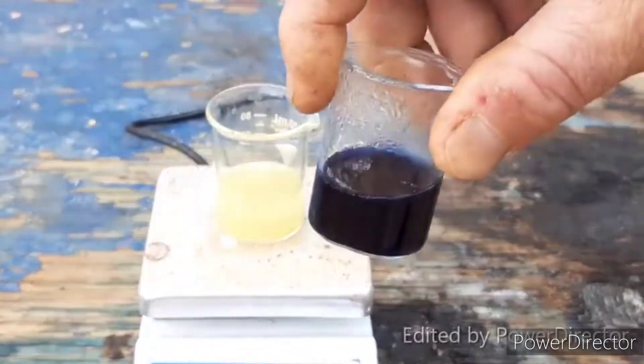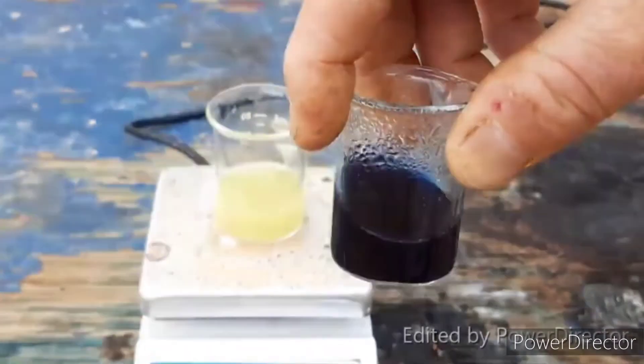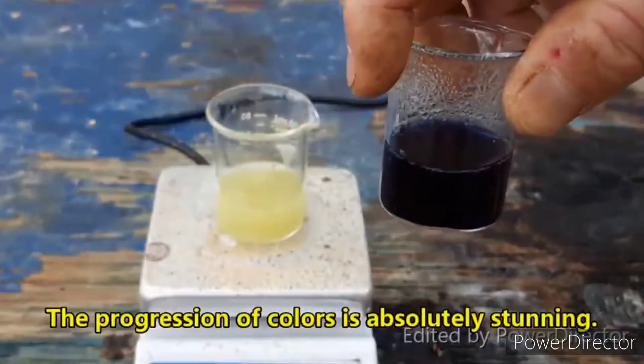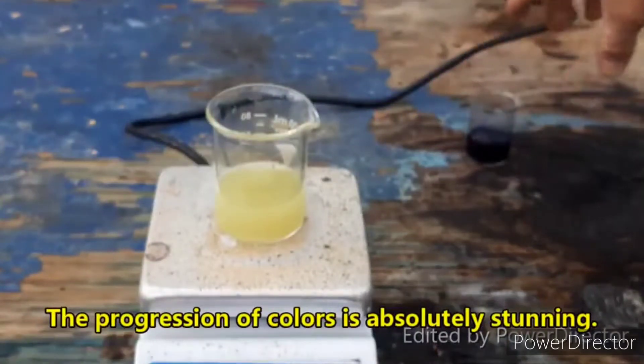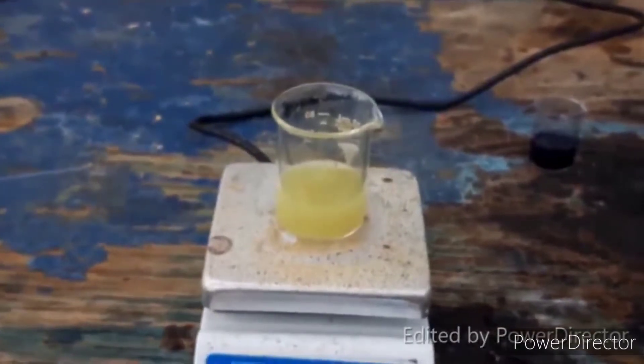This is ruthenium 2 cyanide in solution. It is so cool. Those little bubbles are probably cyanide gas. Like I said, this is a very, very dangerous prep.